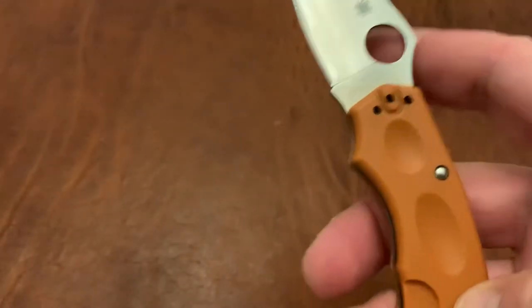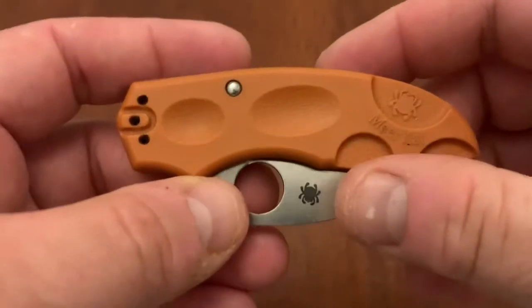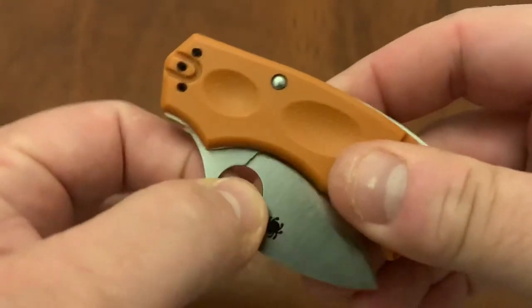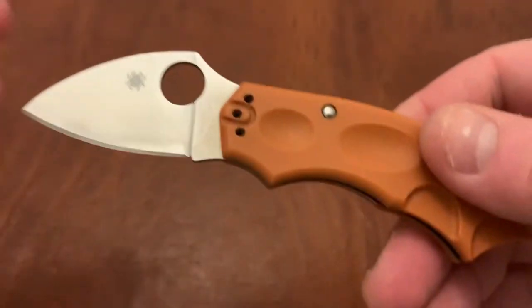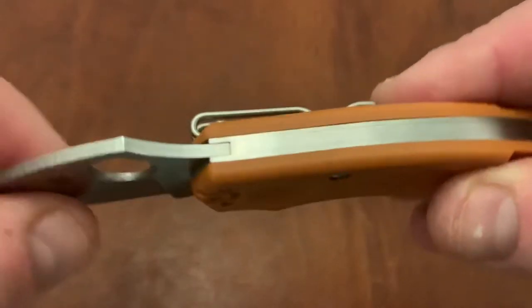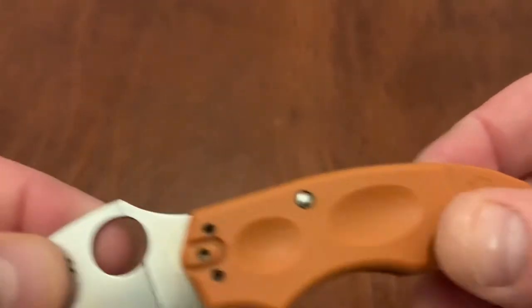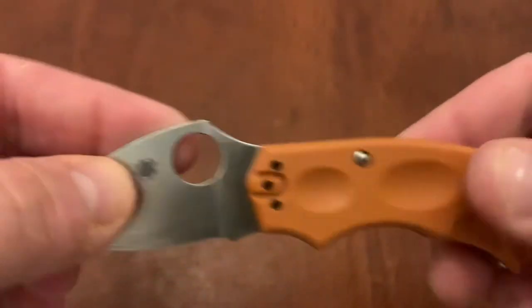As far as the bad, I think it's a couple of things. One is the scale material doesn't feel the best. I can't remember if this is G10 or FRN, but it feels like it could be a better material. I would love to see this — especially in the sprint run — in a nicer material. I think this is plastic; it does feel like plastic as opposed to G10. So I'd love to see a better material there.